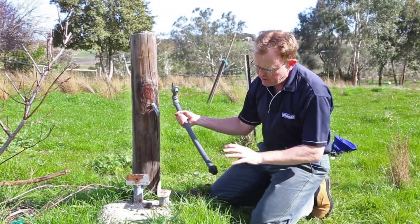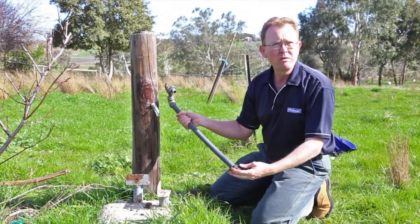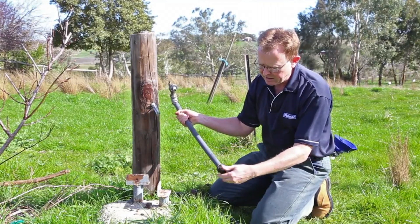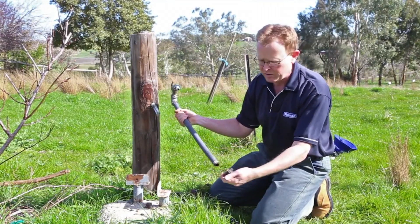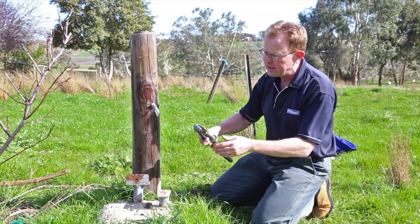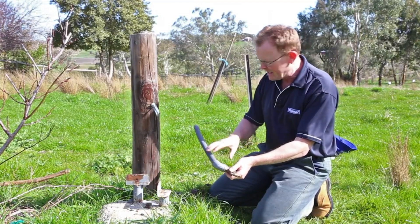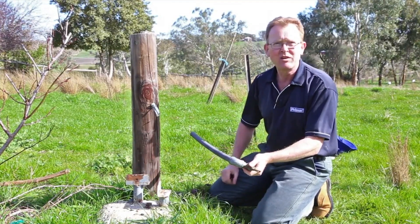So there we are. Now one of the things we always try and do when you're doing this sort of job is look at whether we can retrieve the fittings. That's a Filmac fitting there that looks to be in pretty good condition — a bush — so we can probably retrieve that and use it later if we need to. The garden tap looks okay too; we'll try and retrieve that and use it later.